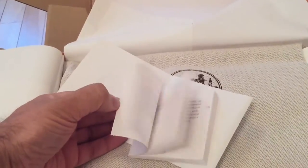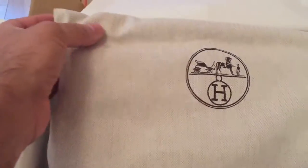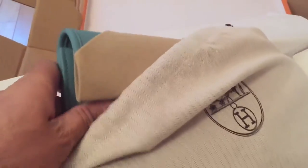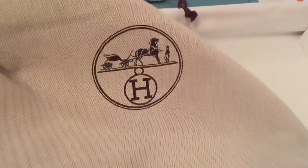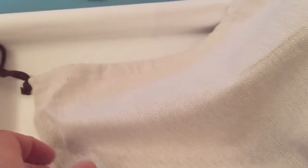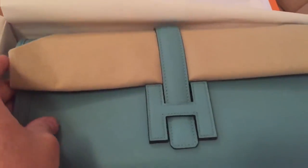Really high quality materials used here on the box. And again, we've just got Hermes' little booklet there, and then this dust bag. This bag is made out of nice cotton material and again features the Hermes logo there.